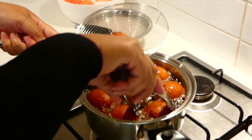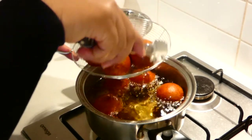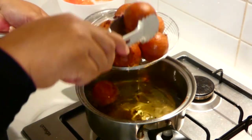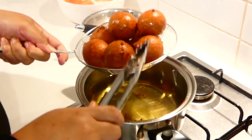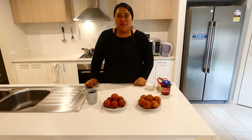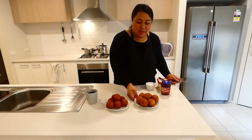Okay, so the red colour pancakes are ready. Friends, family, our pancakes are ready. This is the red colour pancake and this is the plain colour pancake.